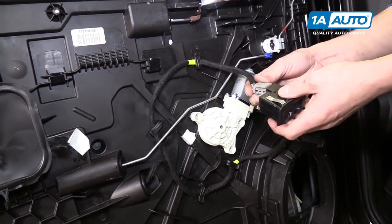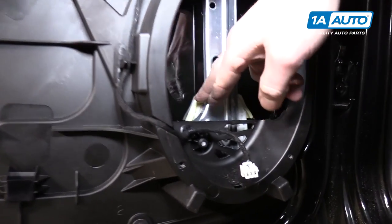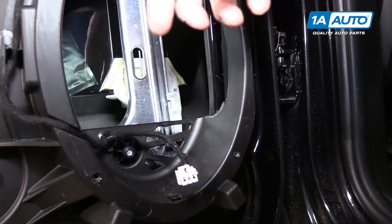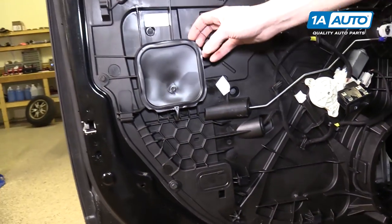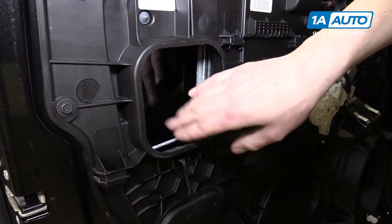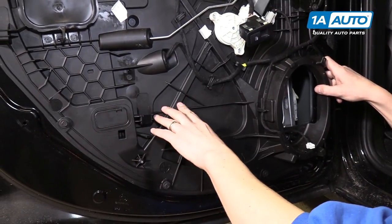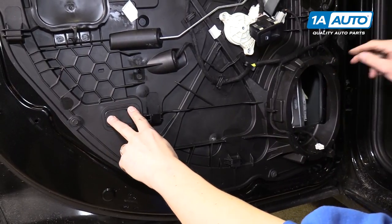Now we want to get the window regulator in a certain position, so we have to plug in the window switch. Right down here you'll see this is where the glass connects to the window regulator. If we move it up a little bit, you can see there are a couple of tabs that you have to push down on to separate it from the regulator. Over on the other side there's another little access panel. You could disconnect the glass from this side through this panel, but it would be kind of a difficult process. Right at about this level in the door is where you want the bottom of the glass to be, and if you cut out this little access panel here, you'll be able to disconnect the glass from the regulator at both points at the same time.